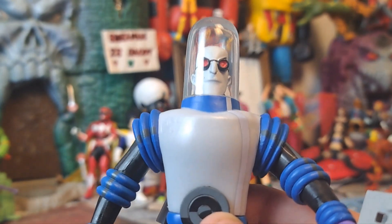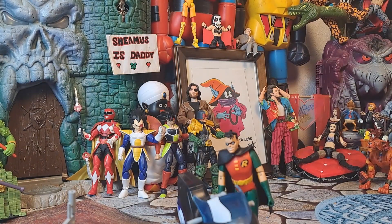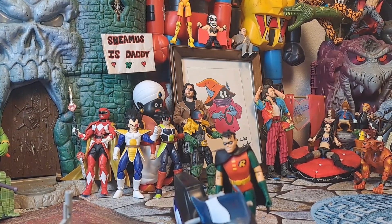I think this is the first Mr. Freeze toy I've ever owned, to be honest with you. But here's somebody who's been near and dear to my heart for a while.